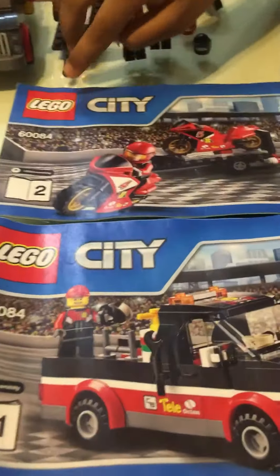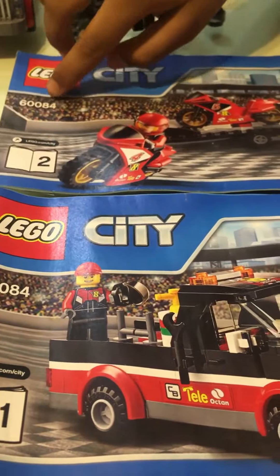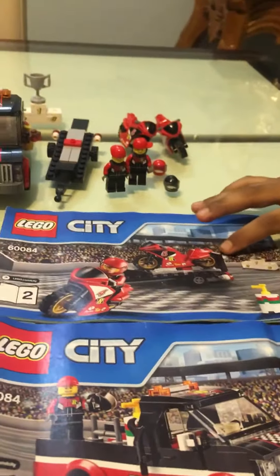This next set I'm going to talk to you about is Lego City set number 60084. The set's name is Racing Bike Transporter.